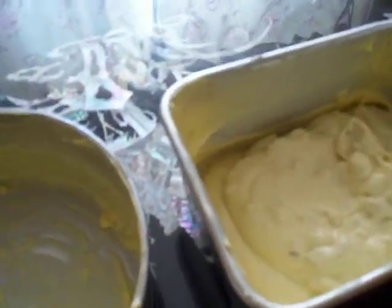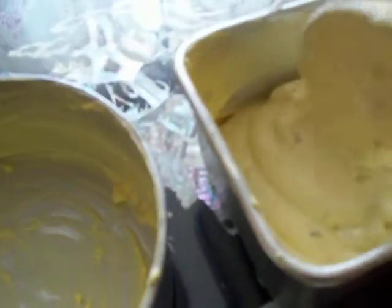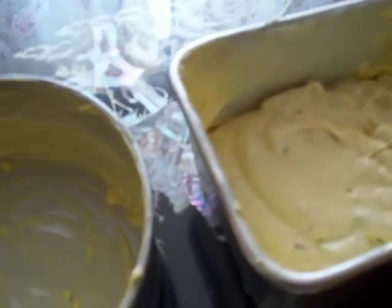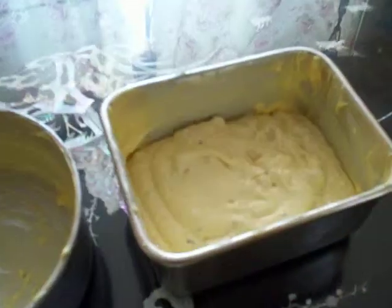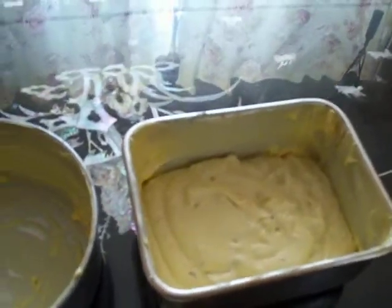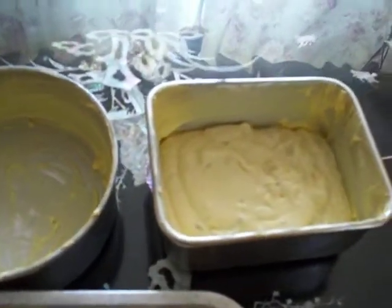For the party it will be very nice. We have many batters — fill halfway only because it will rise. You can fill it like that and then bake it in the oven. We will see the final product after. Okay, bye.